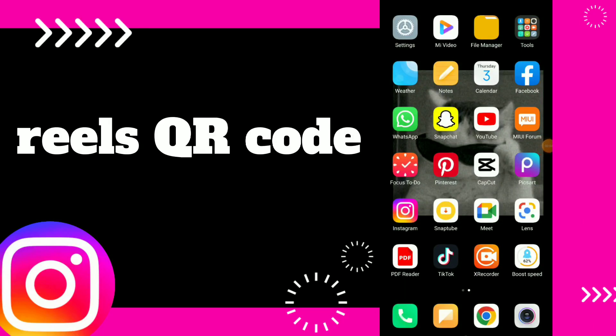How to share your Reels QR code. Hi guys, in this video I will show you how to share your Reels QR code easy and quick.